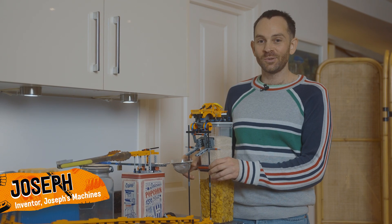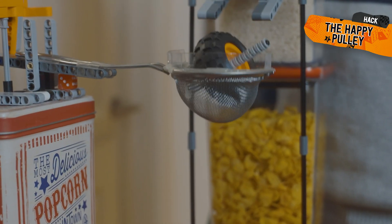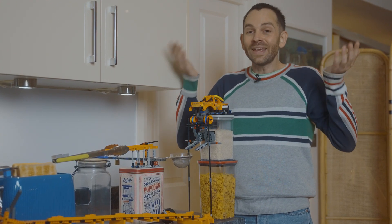I'm Joseph and I'm going to show you how to use pullback motors to lift something. When I started this project, I was like, what else can you do with a pullback? Well, you can use it to lift something by winding a string around the wheels.